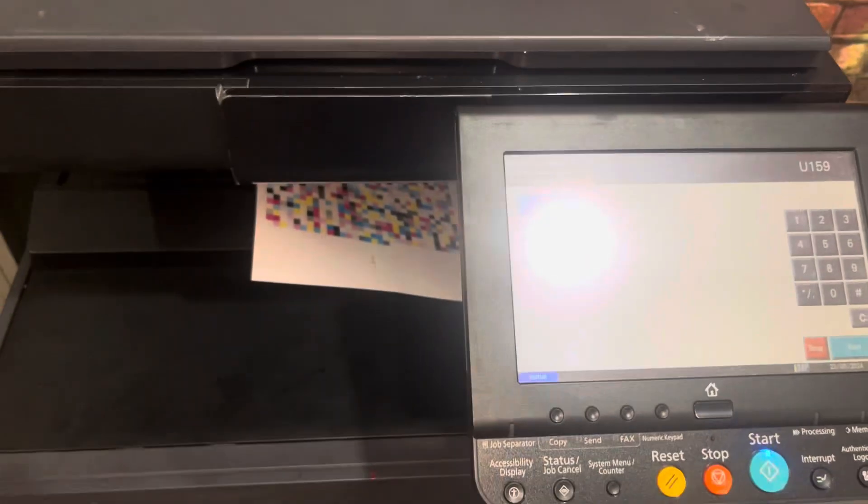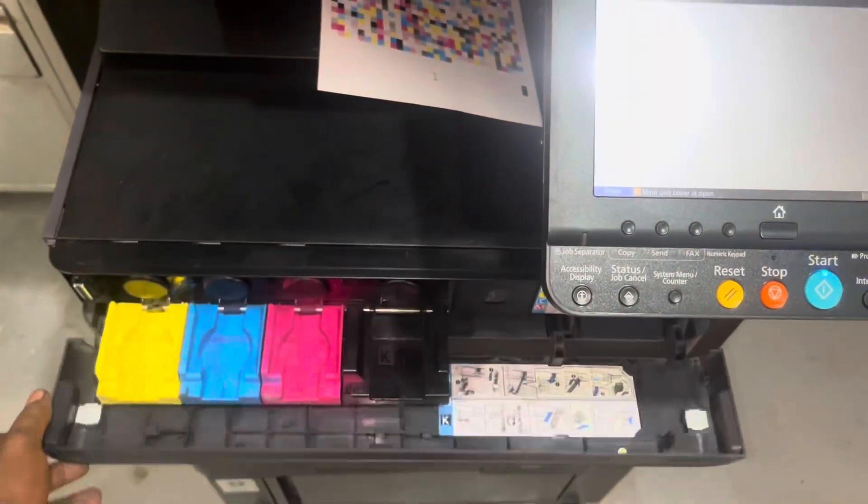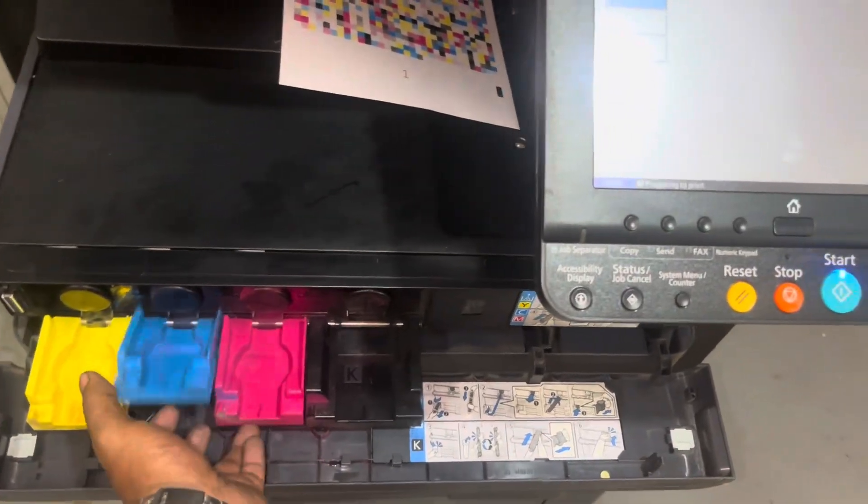If it is open, we will have the Toner Container. Now we will have to get the Toner Container. Let's try it.